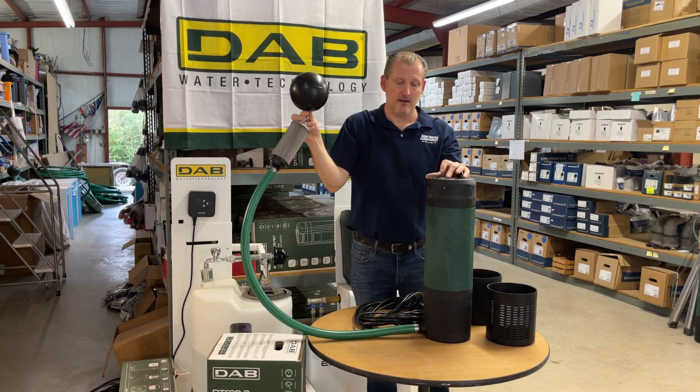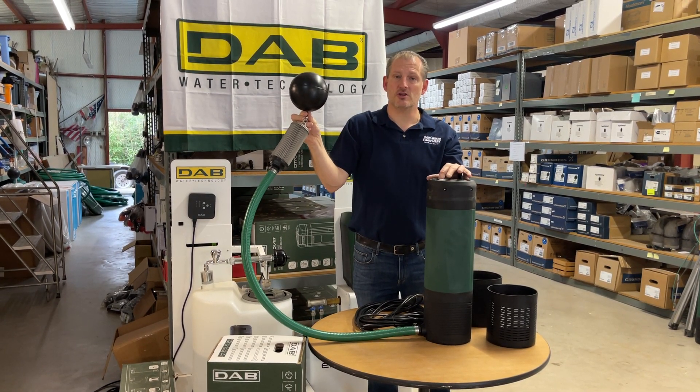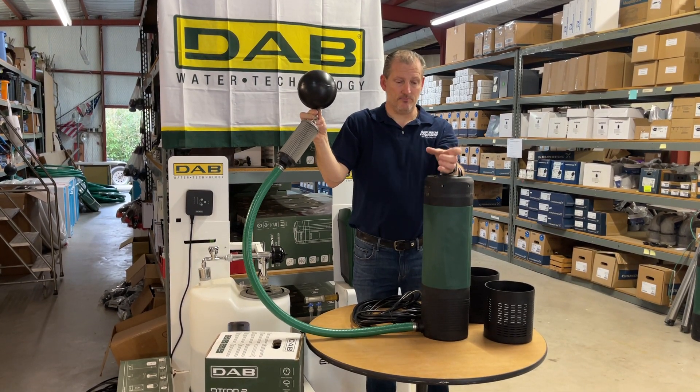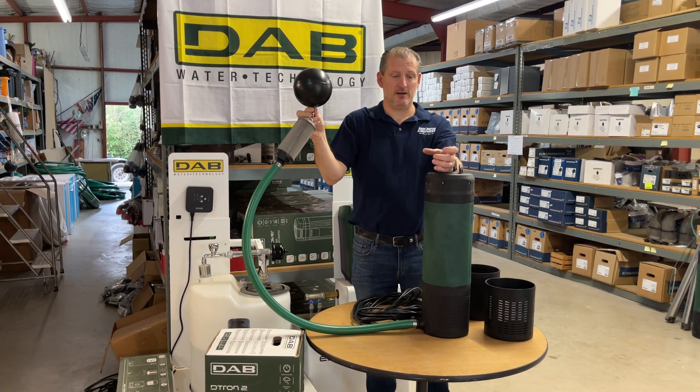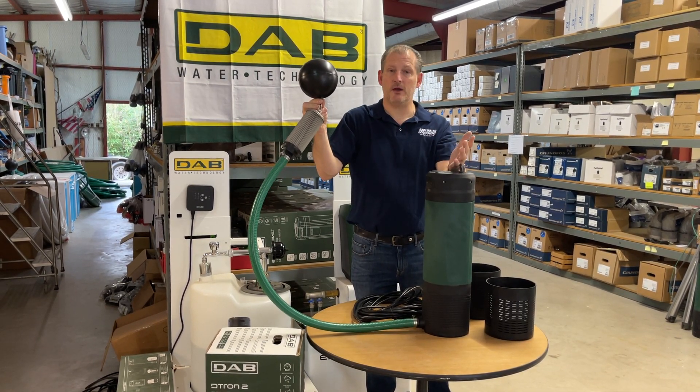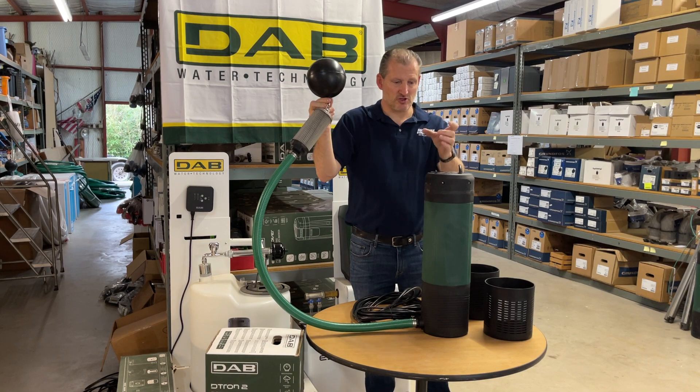The top has a one-and-a-quarter-inch female threaded outlet and you'll just put your adapter in here. You can use PVC pipe or potentially PEX if you prefer on your discharge.